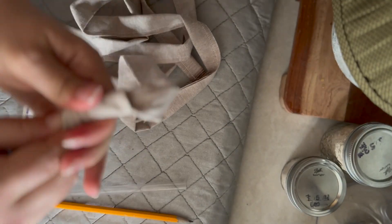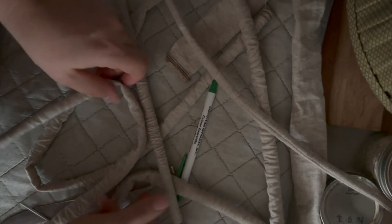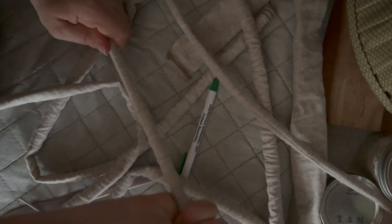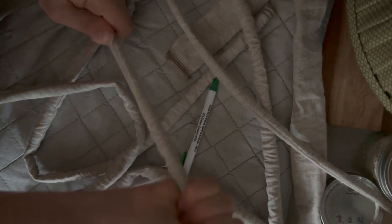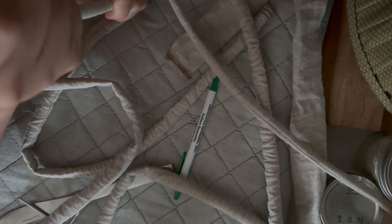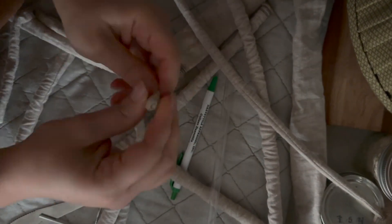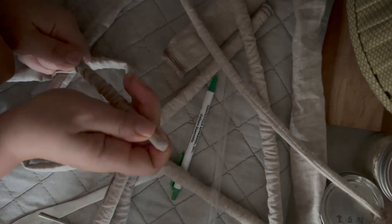This is the part that almost made me stop doing this project. So if you want longer straps, make sure you keep the width no less than two inches, because you have to factor in the seam allowance. The super small ones I'm turning right now are one and a half inches wide, so with a half inch seam allowance it really came down to just one inch.